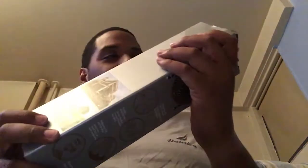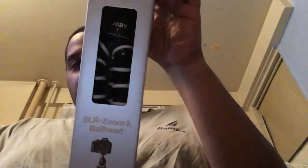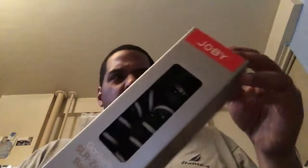So I gotta do the unboxing now — unboxing of the GorillaPod. This is not the $110 one, this is the $80 one.